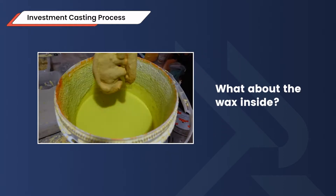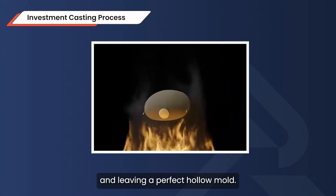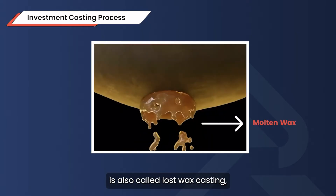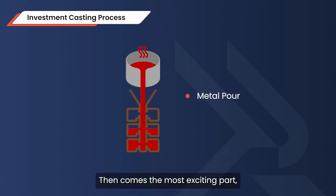But what about the wax inside? That's where the de-waxing stage comes in. The ceramic-coated tree is heated, melting away the wax and leaving a perfect hollow mold. This is why investment casting is also called lost wax casting — because the wax is completely removed before the metal is poured.